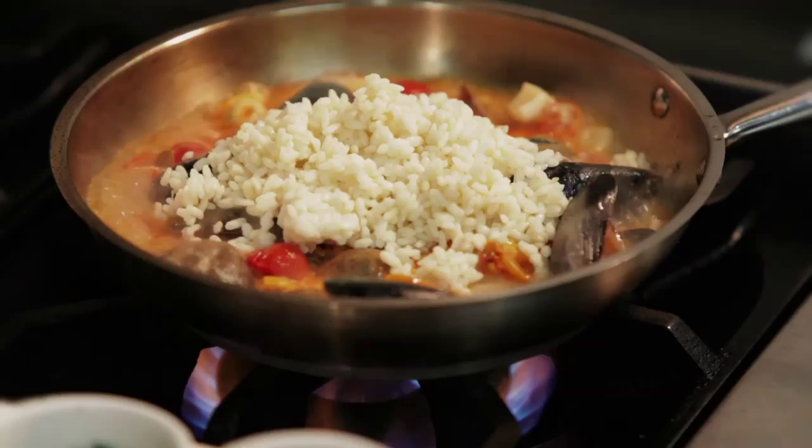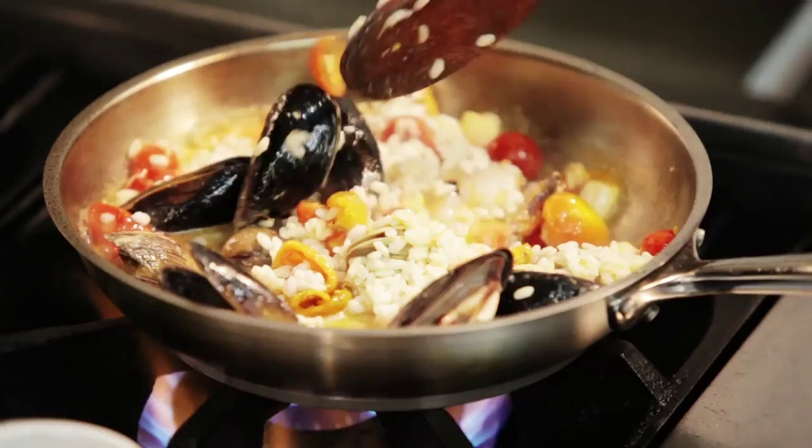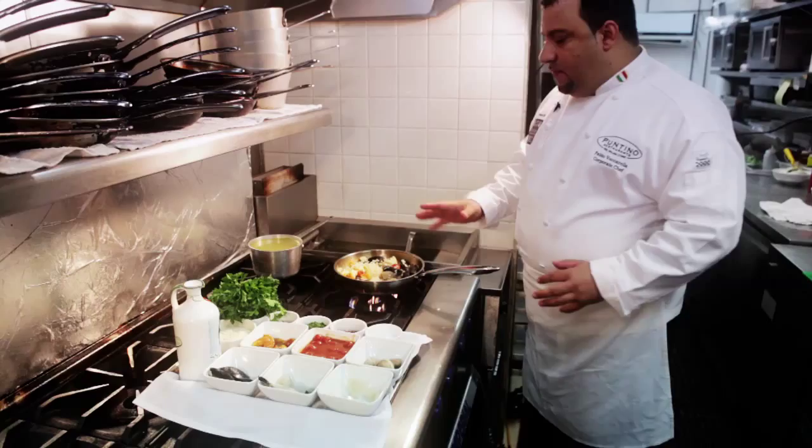You don't want to cook together the rice with the seafood. You always want to pre-cook your risotto. We're going to let it cook for about 18 minutes.